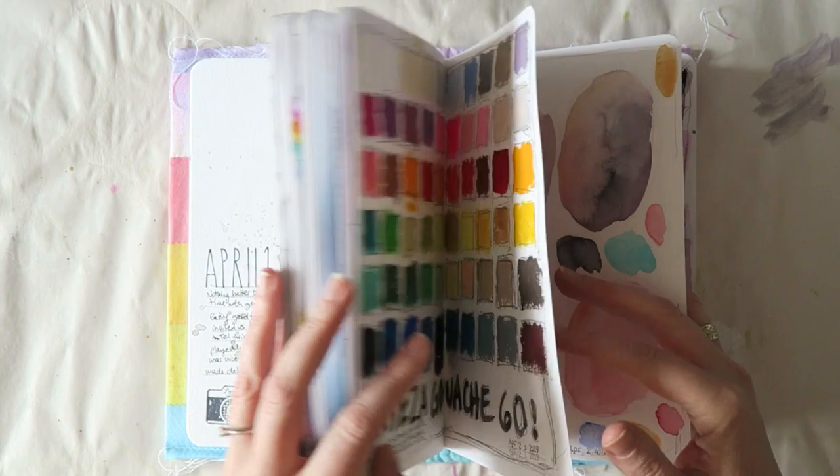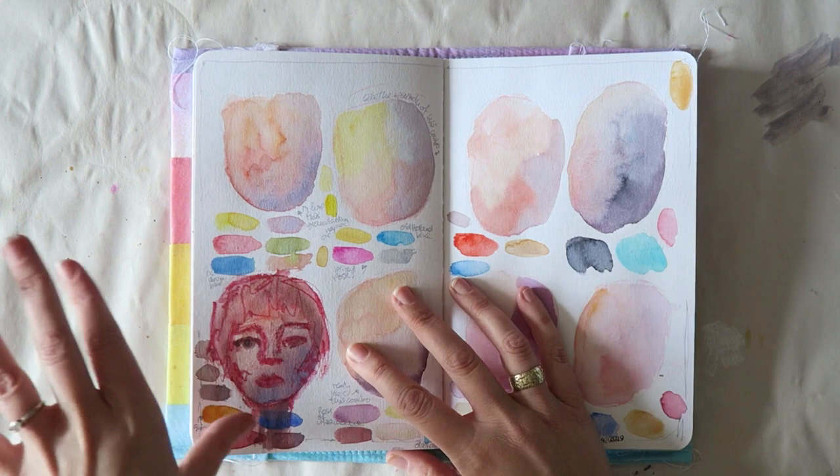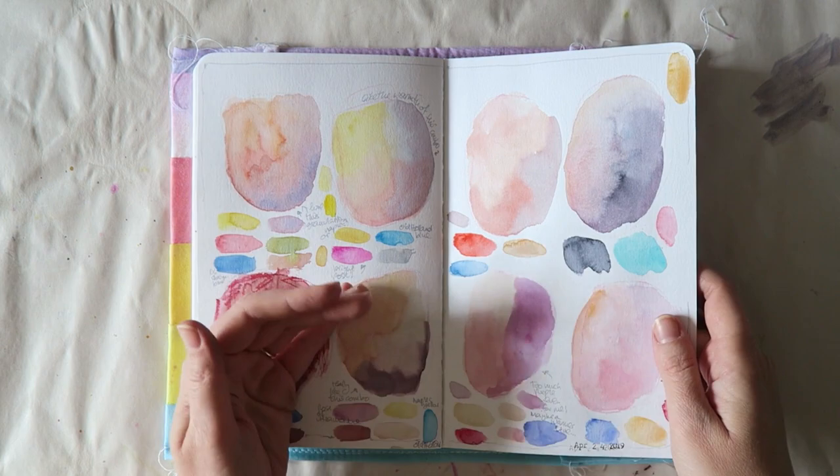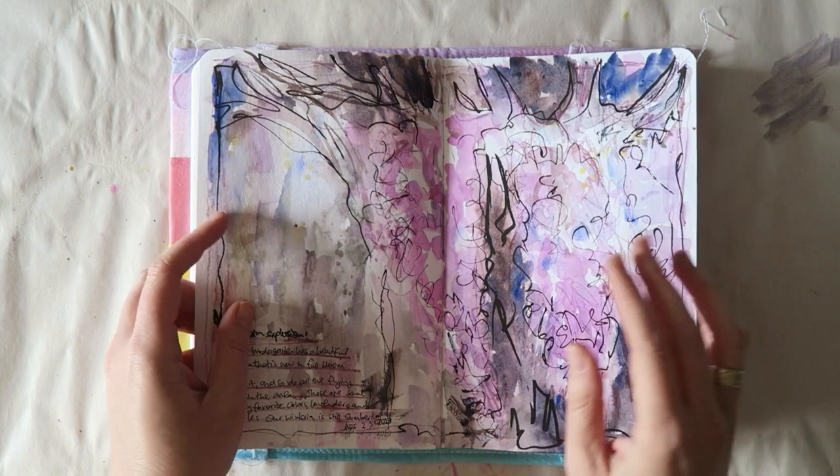You can see that the journal shifts from documenting daily travel memories and sketching to somewhere else, mostly because we came home and got back to daily life and routine. The daily documenting thing just didn't feel like it worked for me anymore.